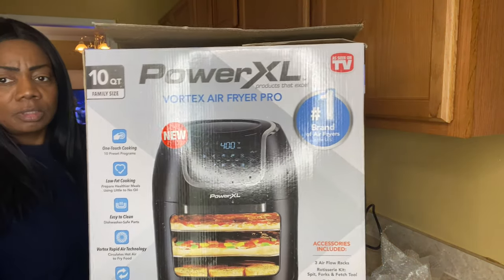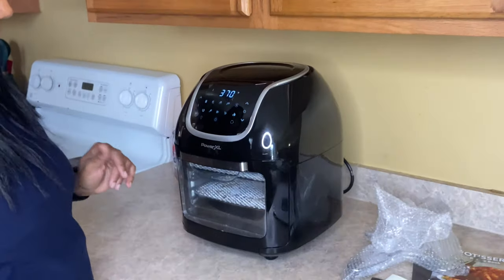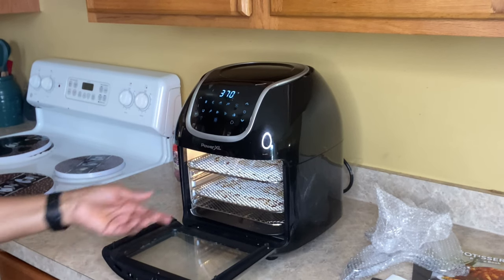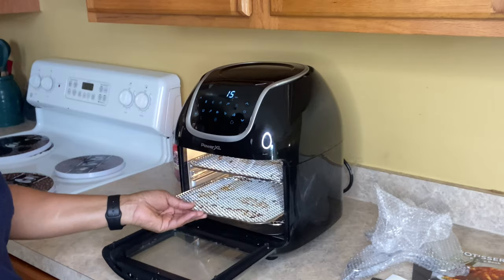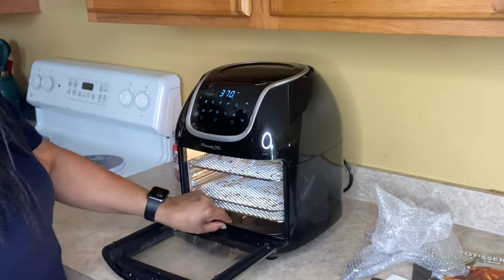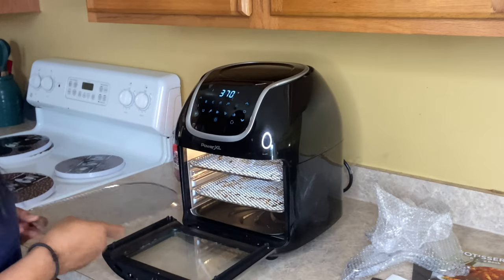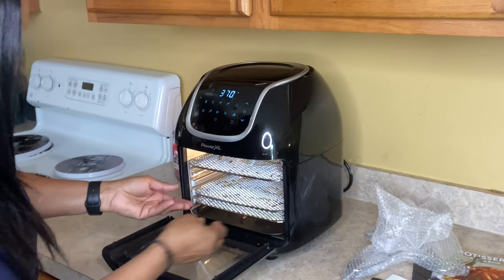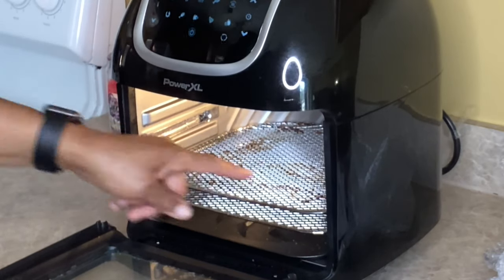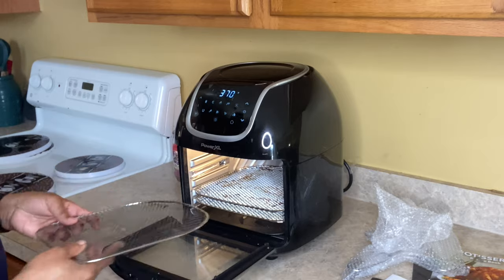So this is the Power XL. It's already plugged up — you just open it up like that when you want to get anything out. These are your air racks right here; it comes with three air racks. It has an airflow tray at the bottom that just comes right out for you to clean. You can put your rack as close together or as far apart as you want. This little area right here is where your rotisserie is going to go.